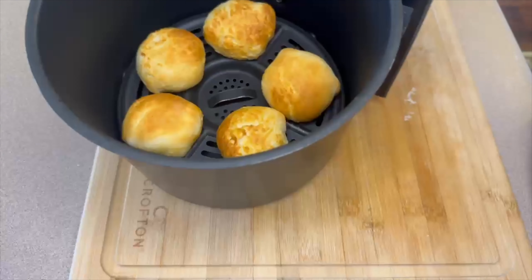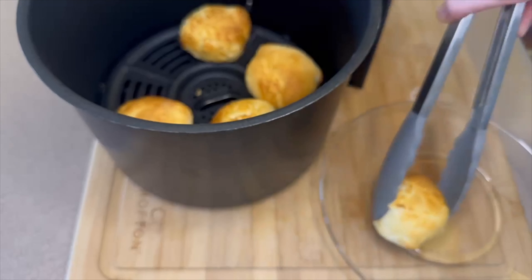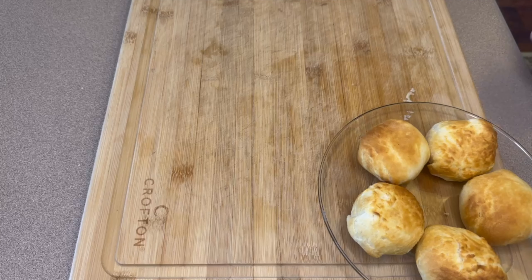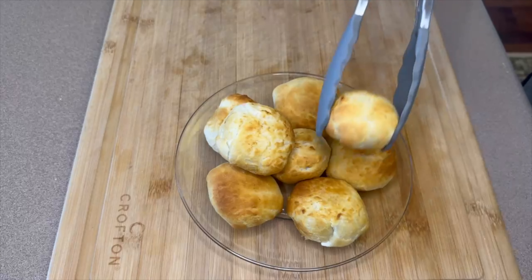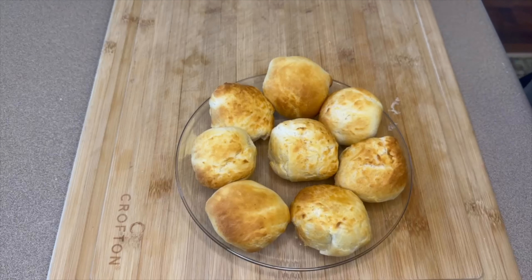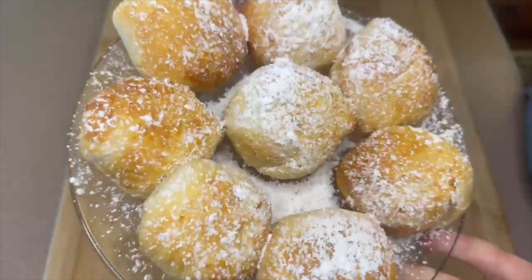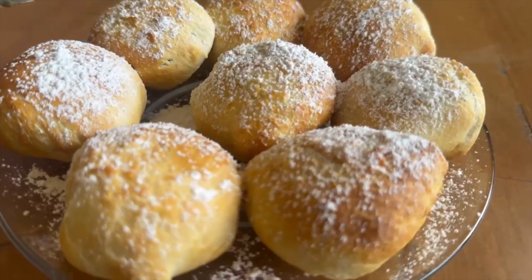These look absolutely stunning and are so delicious. They will be really hot so I use tongs to pull them out onto a plate, then start the second batch. Once they're all done, you can optionally melt about two tablespoons of butter and spread it across all of them before adding powdered sugar — this time I skipped the butter and they were just as good. Definitely one of my favorites, extremely easy to make, and a little better than the fair version that's completely soaked in oil.